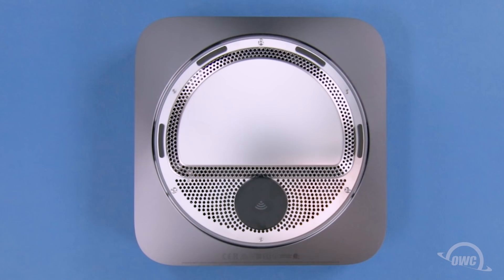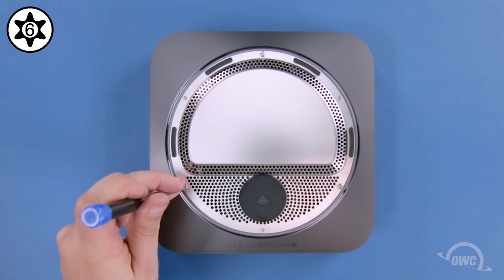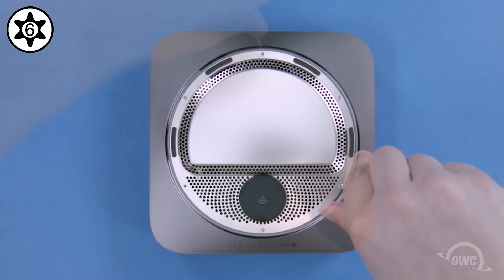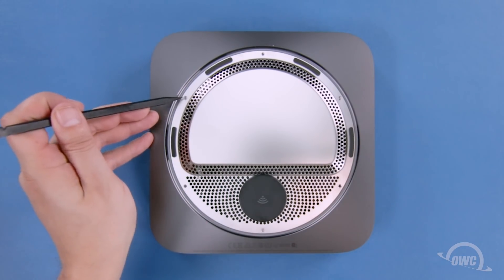Underneath is a metal grate held in by six Torx T6 security screws that need to be removed. Three of them are the posts the bottom cover attached to. The other three are smaller and flush fitting.